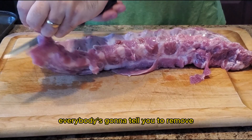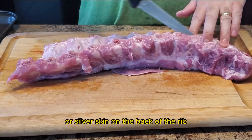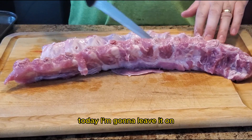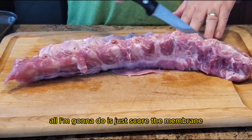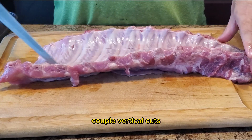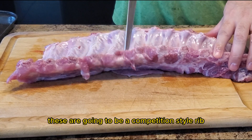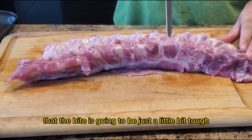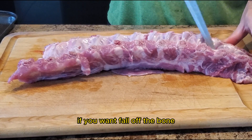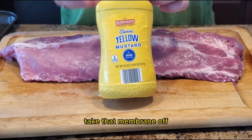Everybody's going to tell you to remove that little membrane or silverskin on the back of the rib. Today I'm going to leave it on — all I'm going to do is score the membrane with my knife, a couple horizontal cuts and a couple vertical cuts, just to loosen it up a little bit. These are going to be competition style ribs, which means the bite is going to be just a little bit tough. If you want fall-off-the-bone or mushy-type ribs, take that membrane off.